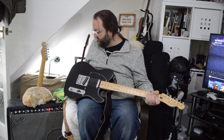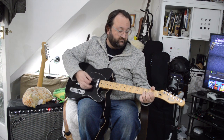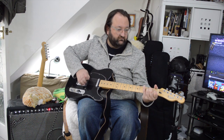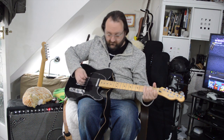Let's see how it sounds. Bridge. Neck. Both.